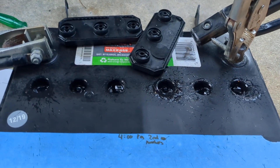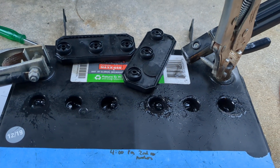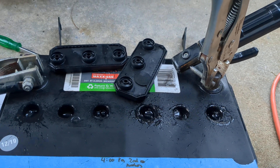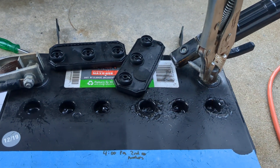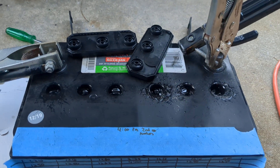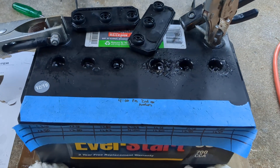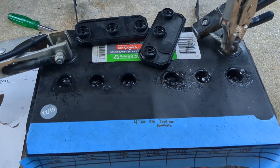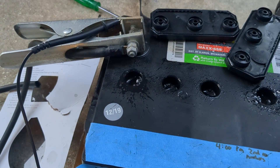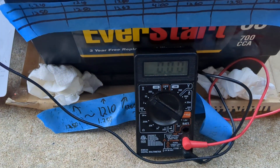With it set to approximately maybe about 40 amps — because I have turned it up quite a bit since I started — let me pause and set up my voltmeter. Okay, we're back. I've got the negative probe over there and we're set to DC voltage.